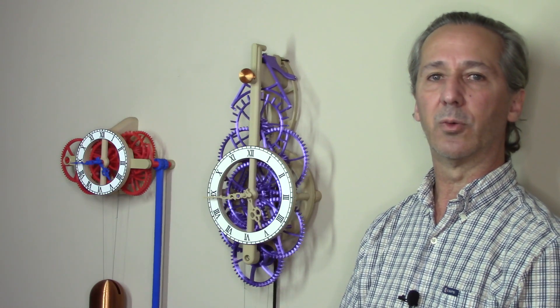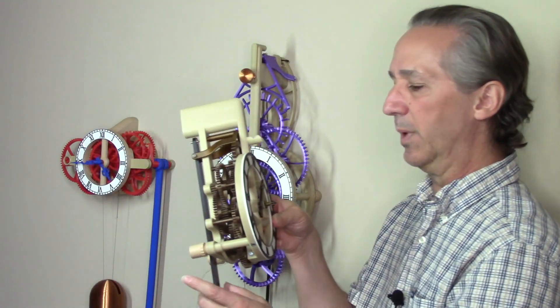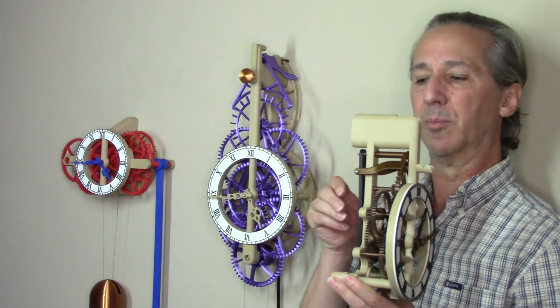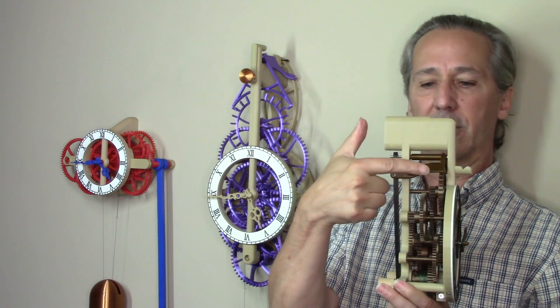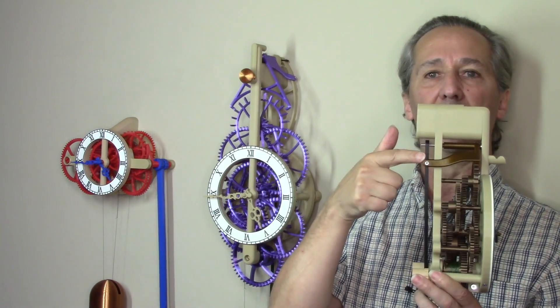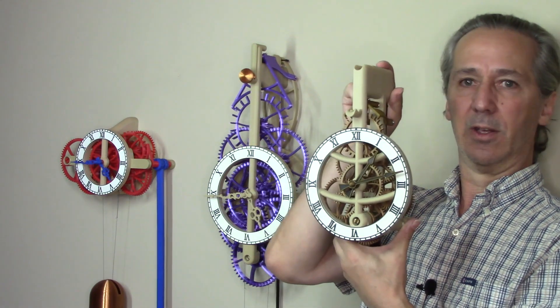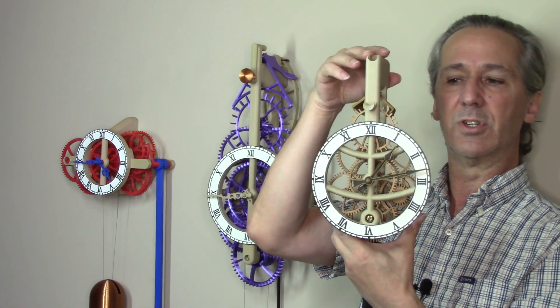Hello everyone. Steve here with a quick update to several of my older clock designs. I've made some improvements that should make these clocks a bit more efficient. The first change is a solid connection between the pallet and the pendulum arm on three of my older clock designs, starting with my original design.